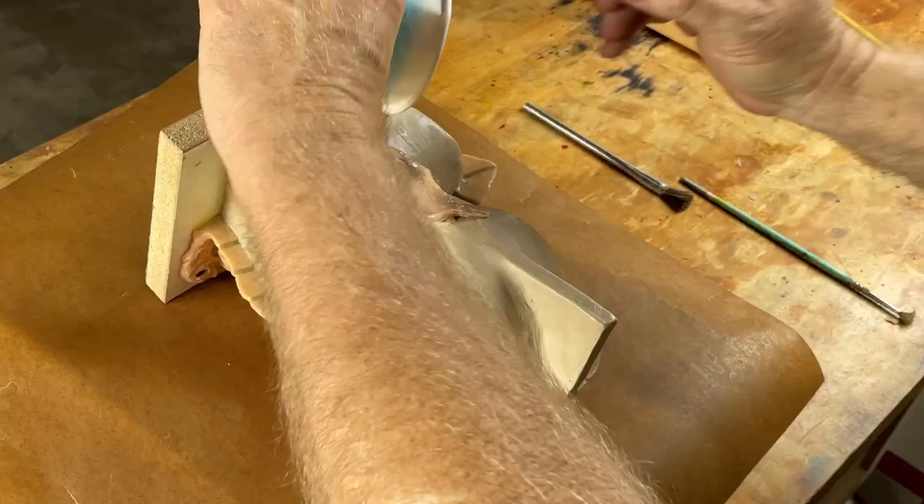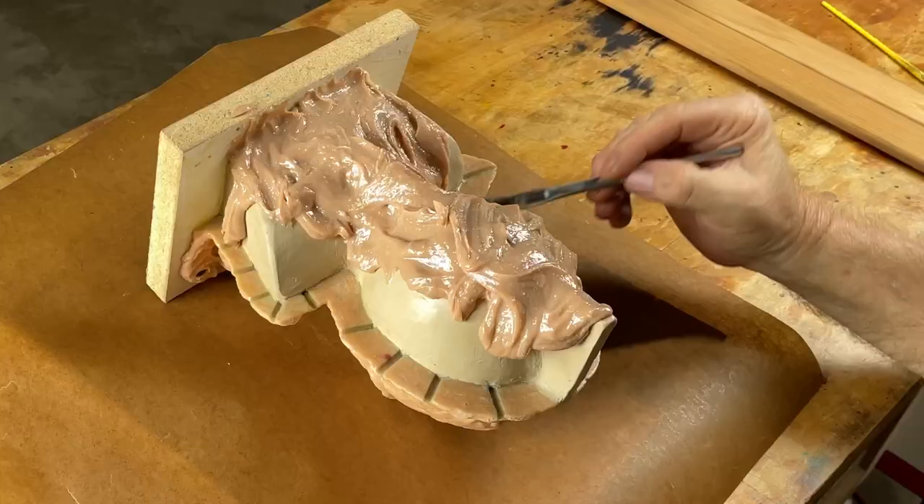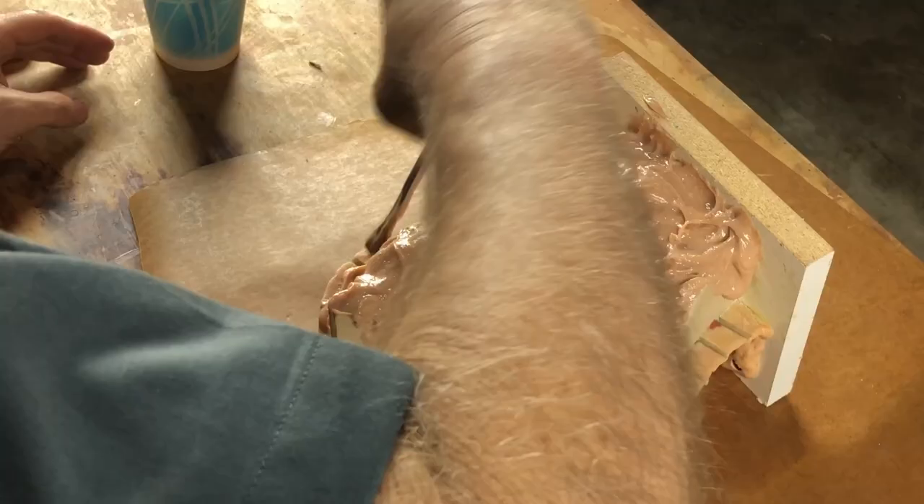Let's see if we have enough material to cover this; if not, we'll mix up more. One thing good about trowel-on is you can always add and build it up in layers — it works fine to do that. You can be conservative and not bother trying to mix it all in one pot.